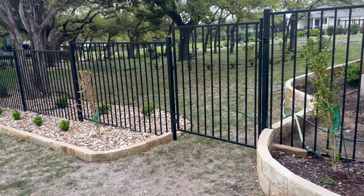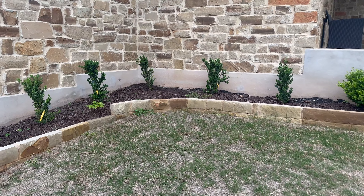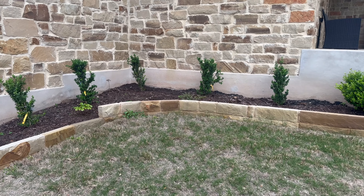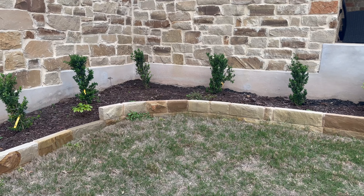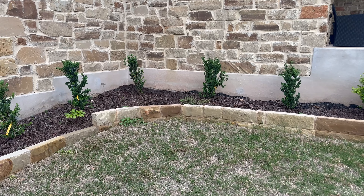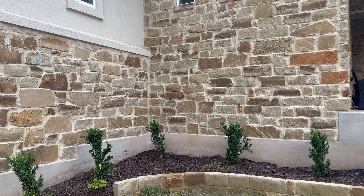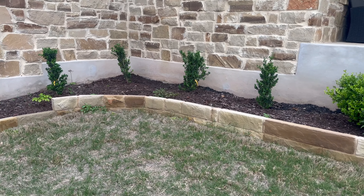Practically everything I'm going over in this front garden was installed sometime between May of last year through about November of last year. The front porch bed flanks our front porch. The derunk boxwoods become about two to three feet in width and about nine feet in height. As you can see, the stone wall just goes up and up — these derunk boxwoods are about 30 inches in height so far, so there's plenty of room for them to grow and soften the stone on the house.